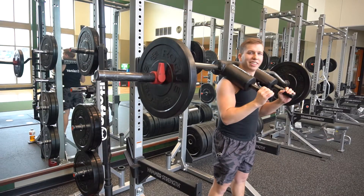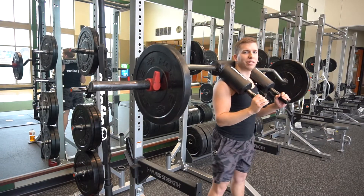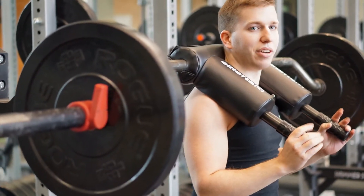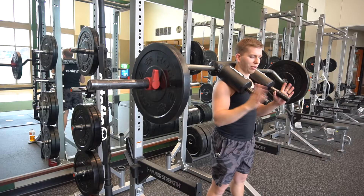Thank you, have a great day. Hi everyone, this is a safety squat bar regular squat. First when I load up, I'm going to have the safety bar on my shoulders and hold on to the handles.